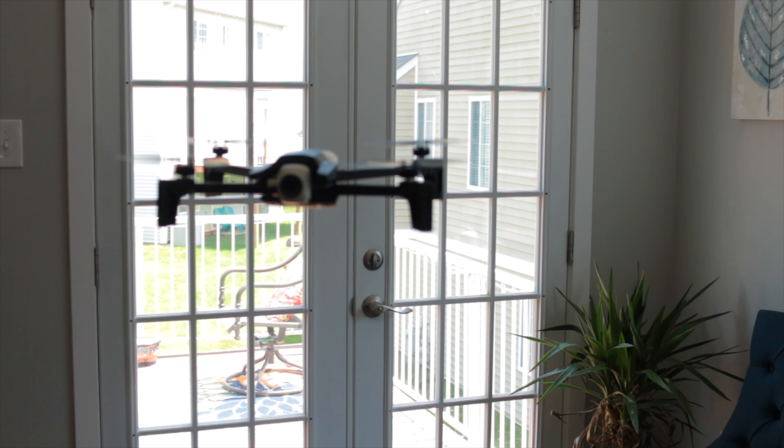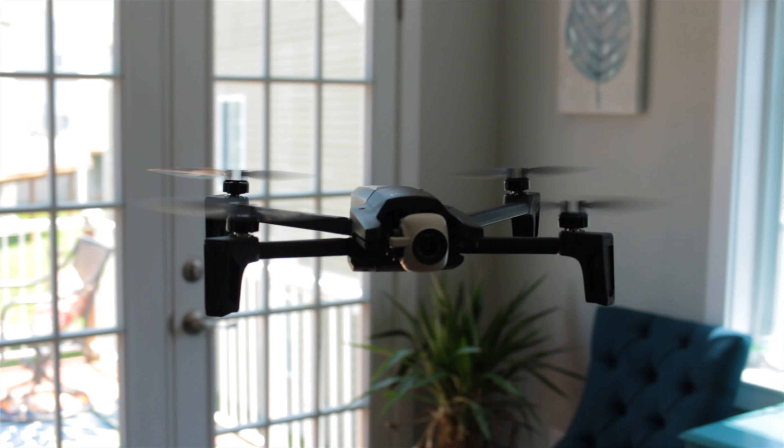This concludes part one of our Anafi review. I'm really excited to get this drone out and see what it can do. Please click the links to see our other videos as we put the Anafi through its paces against the DJI Spark and the DJI Mavic Pro Platinum. Thanks for watching — if you liked this video please give it a thumbs up, subscribe, and hit the bell for notifications. Have a great day and we'll see you next time.